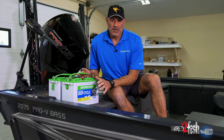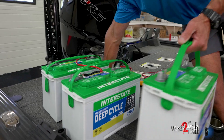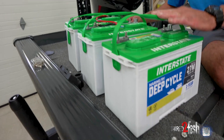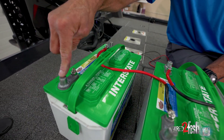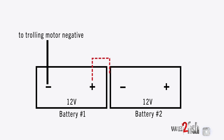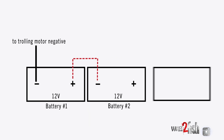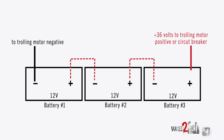We're going to show you now a 36 volt system — it really isn't complex. All you're doing is adding one more battery and one more jumper. Starting from the beginning: battery number one negative post is your trolling motor negative power supply. Battery number one positive gets jumped to battery two negative. Battery two positive gets jumped to battery three negative. Battery three positive is your 36 volts.